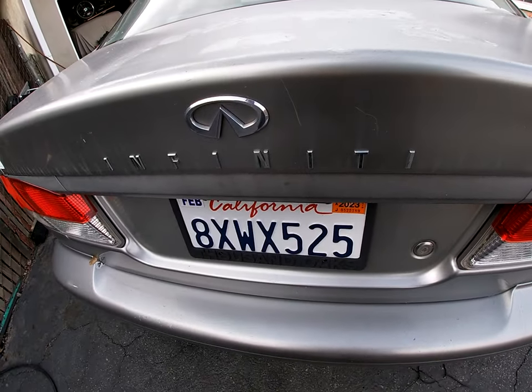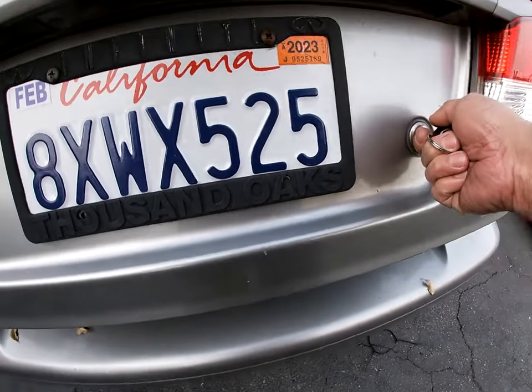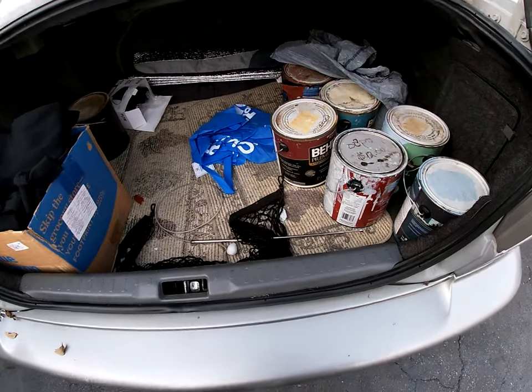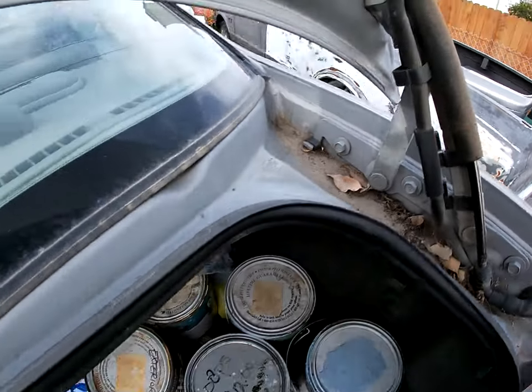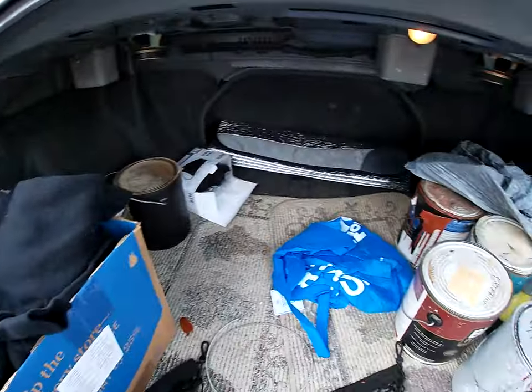Let's see what's in the trunk. Oh wow — look at that, you can tell it's been sitting. I'll need to open it to do the tail light anyways.